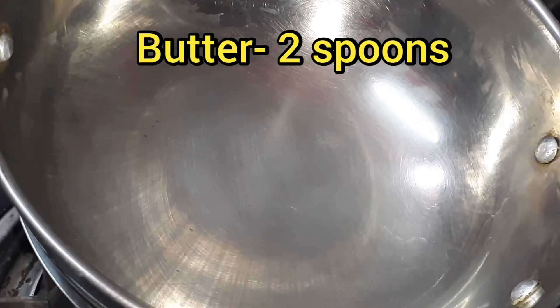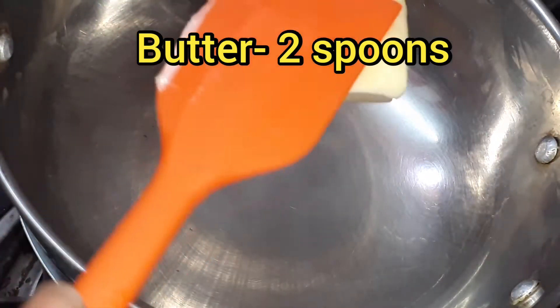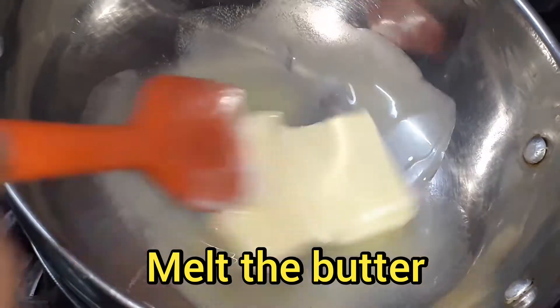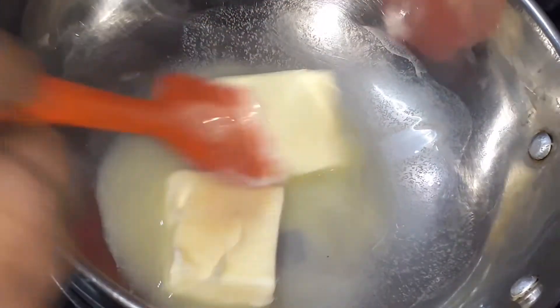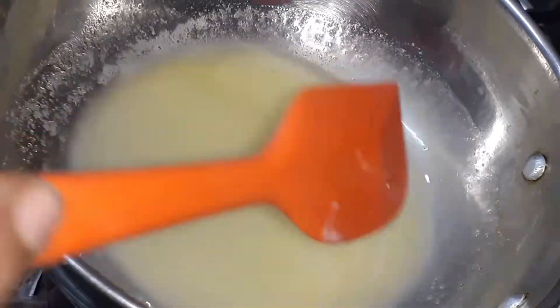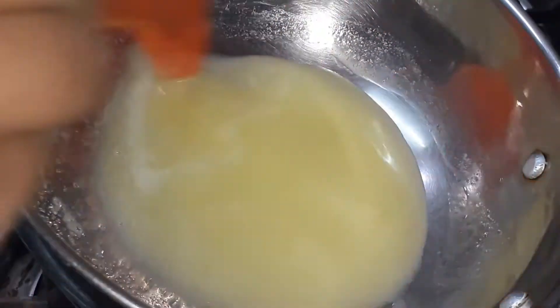First, put it in a glass bowl or steel bowl. I will use a steel bowl. Put in 2 tablespoons of butter and melt. Let's see how it will melt.